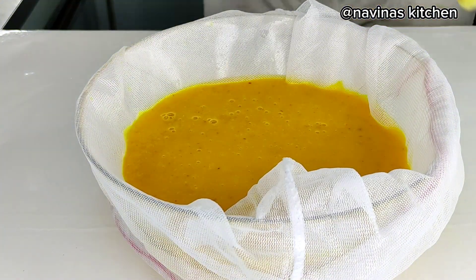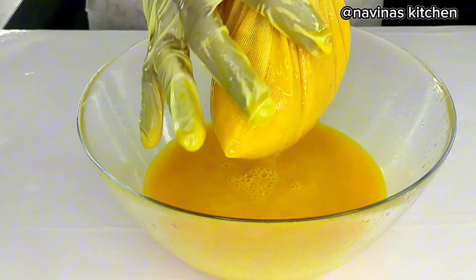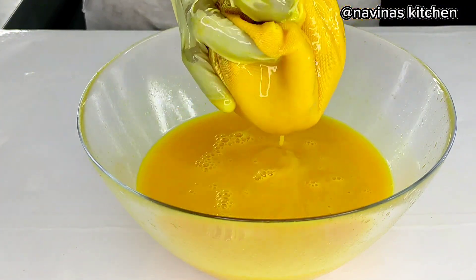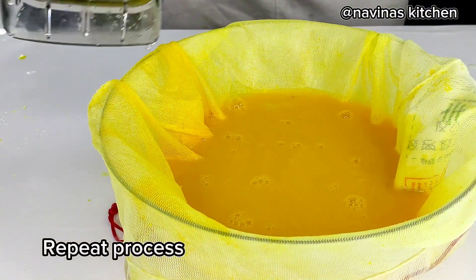I'm also using my fishnet to extract the juice as well. I did this step twice just to make sure the juice is clear from any pulp or solids. Afterward, I pour it into my bottle and store it in the fridge — not the freezer.